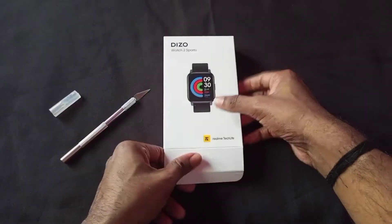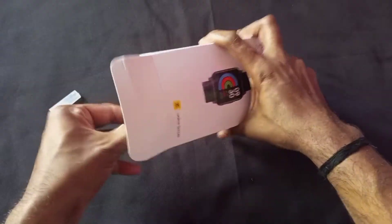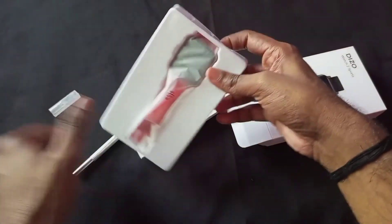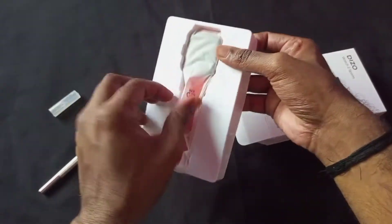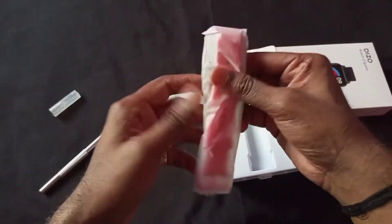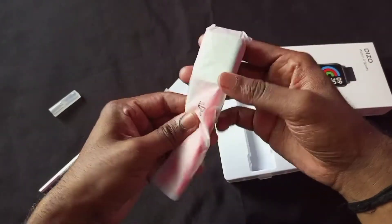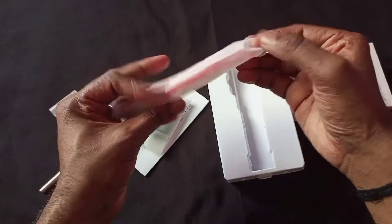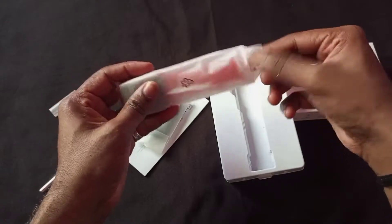So now let's unbox it — one, two, three. Oh my god! So finally this is our Diso Watch 2 Sports smartwatch. The main thing is that you will find it in other colors, but this red color is very attractive.